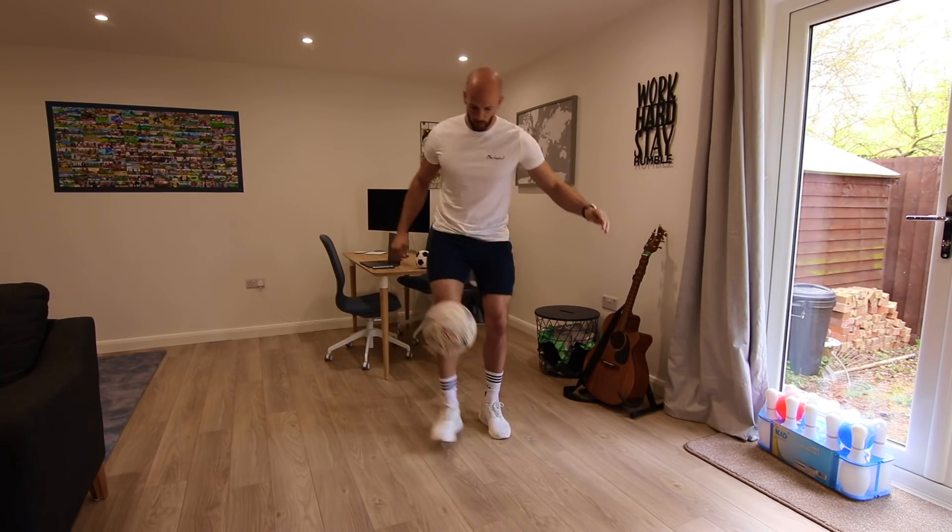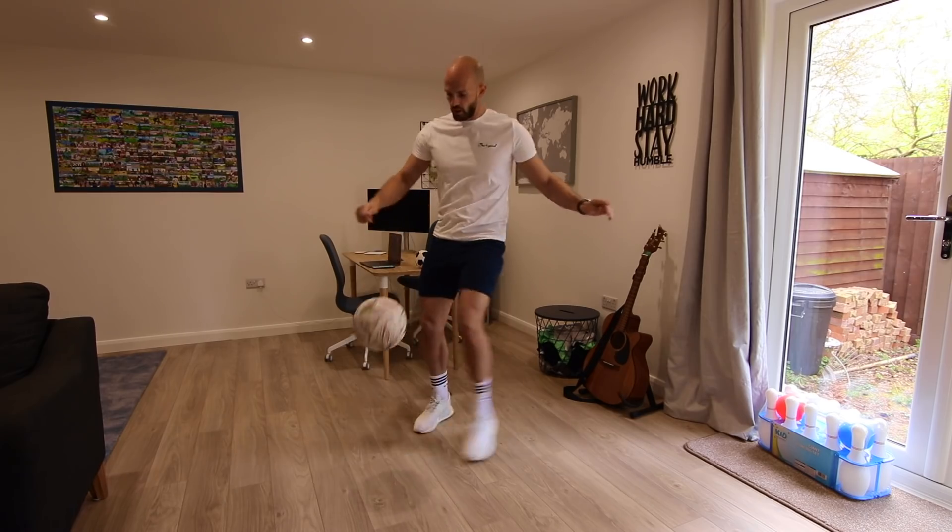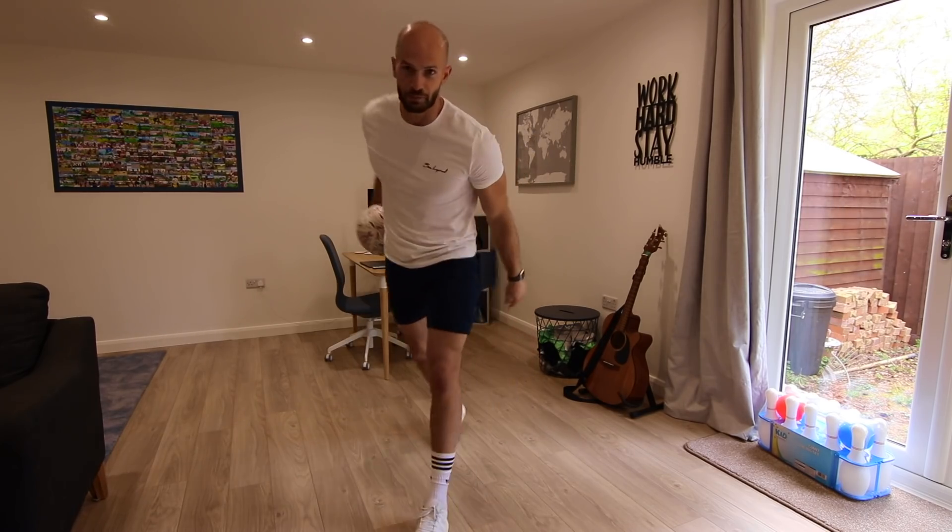Flick up. Around the world. Crossover. At-bass. Let's move on.